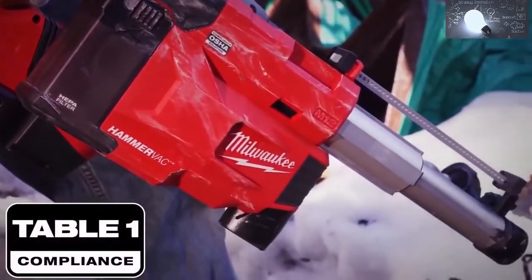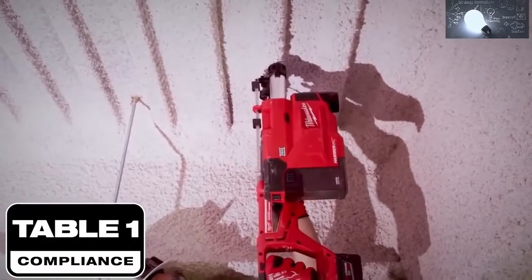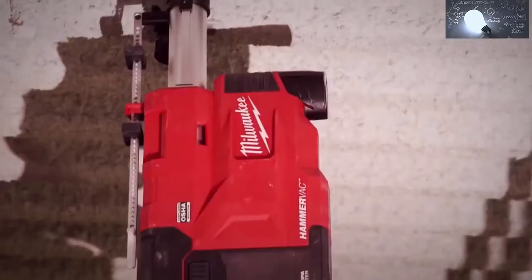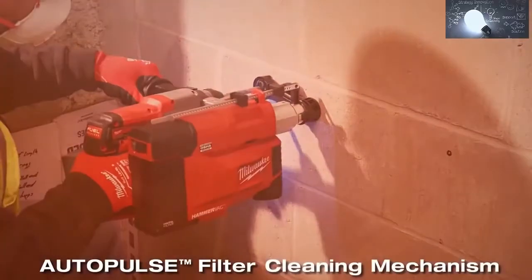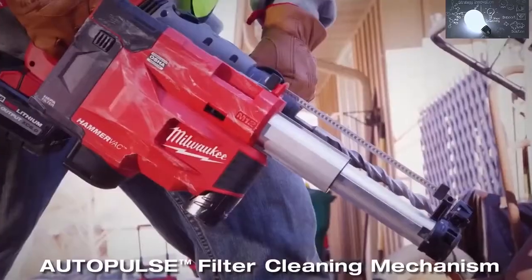This is an OSHA Table 1 compliant solution with a HEPA filter that is greater than 99% efficient and includes a new industry innovation: the Auto Pulse Filter Cleaning Mechanism, which will automatically clean the HEPA filter in the dust extractor after drilling.